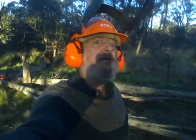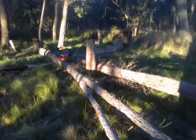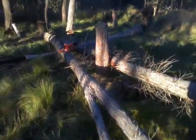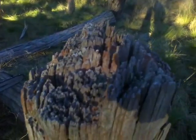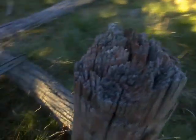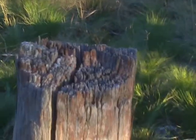No one would have believed it if I didn't make the video and show that it were true. Take out the firewood tree, leave behind the axe cut stump for history and posterity.